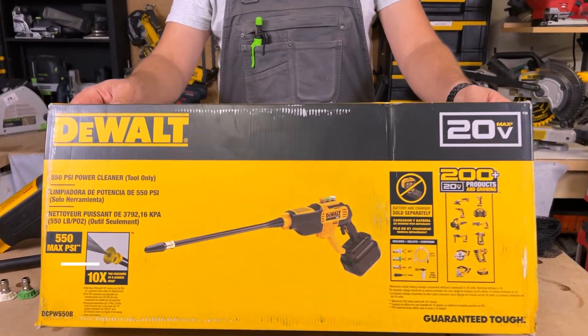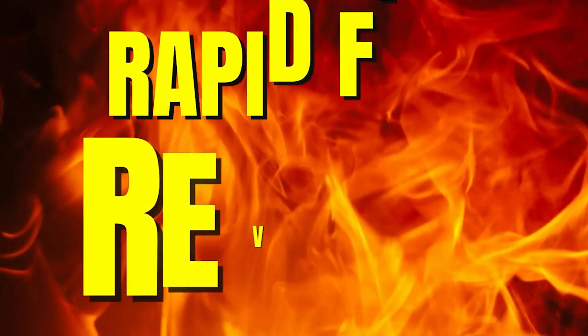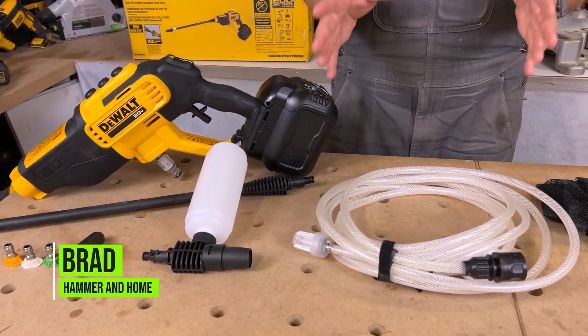Today we're going to take a look at DeWalt's 550 PSI power cleaner. Let's take a look at what you get in this bare tool kit.